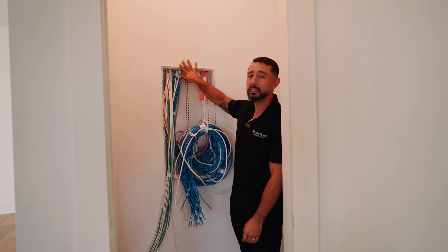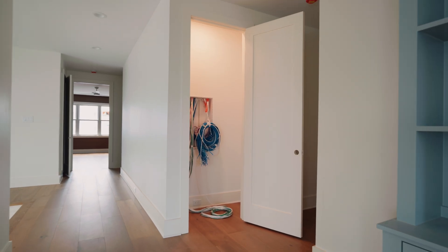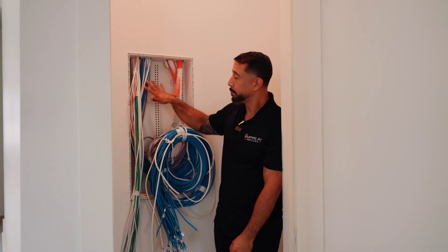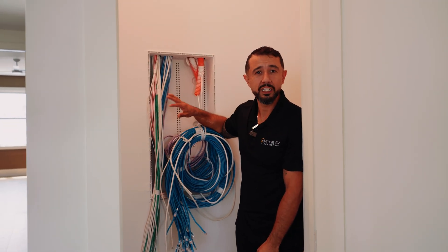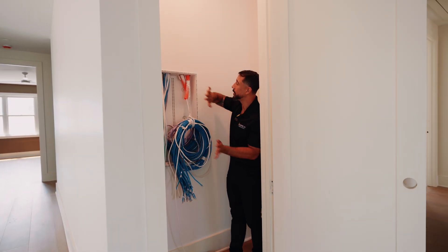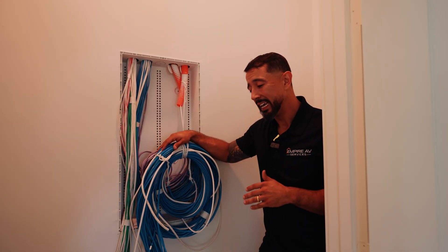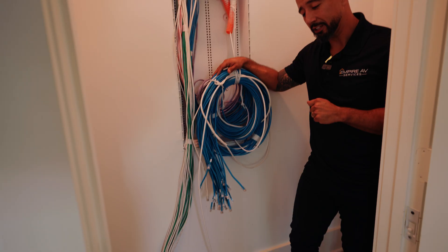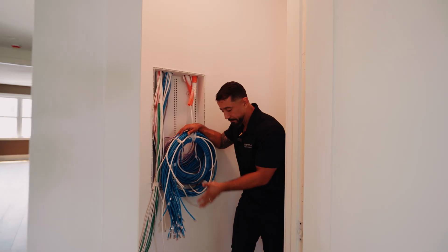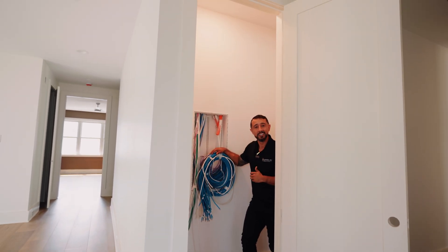Placement of the structured can is extremely important. You do not want to put it in a laundry closet or the master bedroom, especially if you're going to have a lot of equipment. For smaller structured cans for security and network, you can get away with a more discreet location and put a cover on it. But if you're going to have a full rack, keep in mind that most racks have a 22-inch by 22-inch radius, so placement really matters.